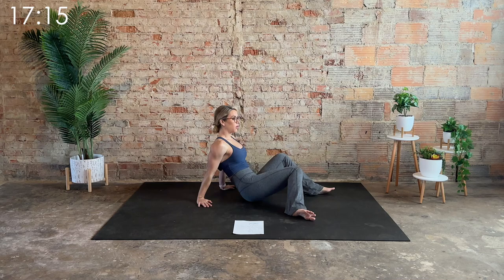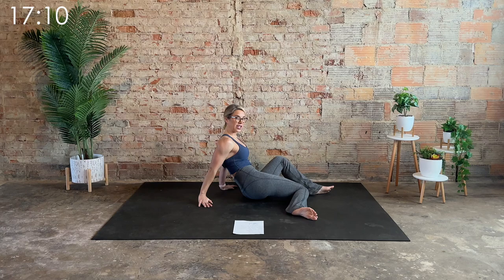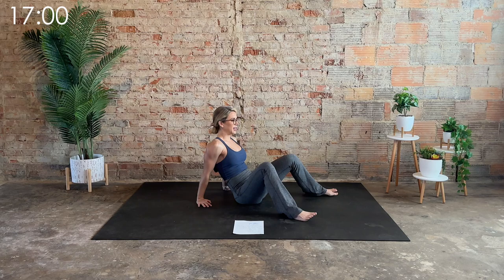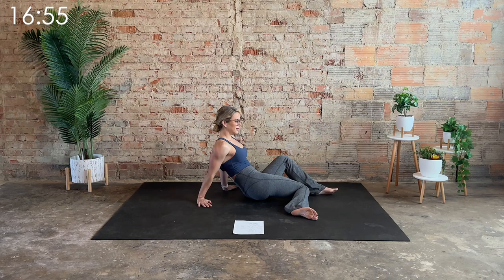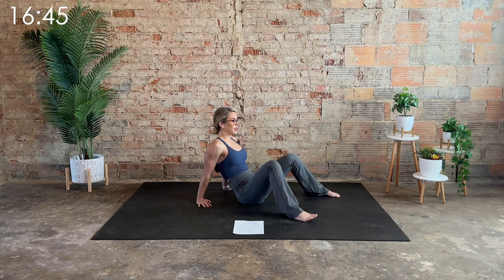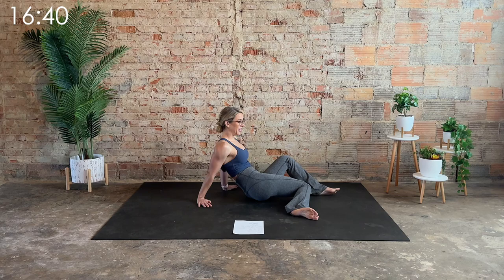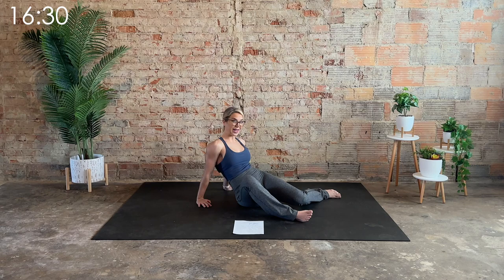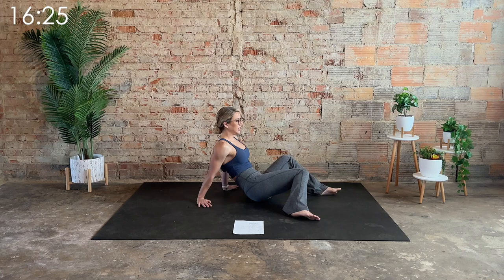Very slowly let one knee just melt towards one side — let that right knee melt in, a little internal rotation of the right hip. Inhale to bring it center, exhale other side. We're going to start with a lot of internal rotation of your hip. It's a movement that goes unnoticed a little bit. It can cause a lot of tightness in your hips and a lot of discomfort in your low back as well. We're really going to work on improving the mobility in your hips to get you feeling really good.